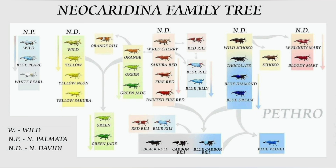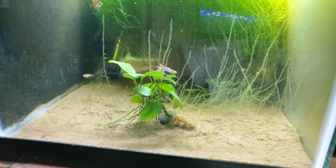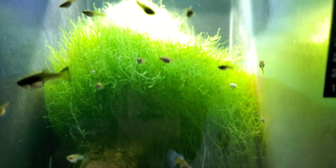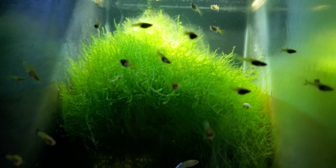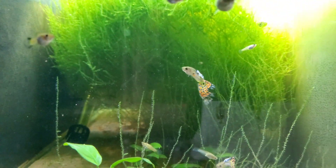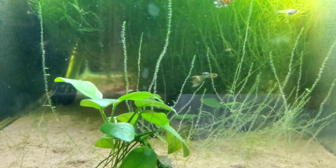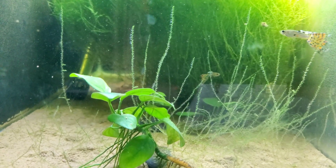Let's see if we can make some red rillies and possibly some blue-red rillies — that would be awesome. This is the tank where I started my project: I put about 10 or 15 reds and 10 or 15 blue jellies in here, but this is a guppy project tank and I've been dosing them heavily with medication to keep the guppies healthy. What that means is the shrimp don't like it, and I've seen only like one red shrimp in here.